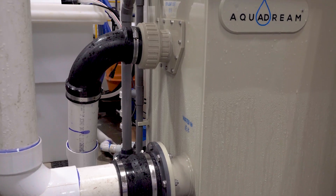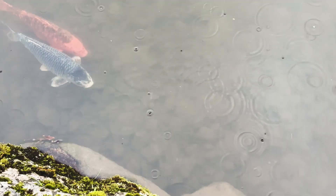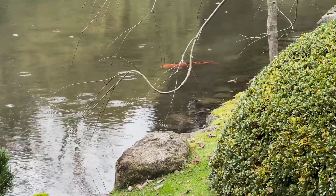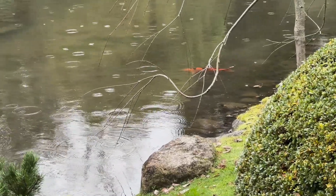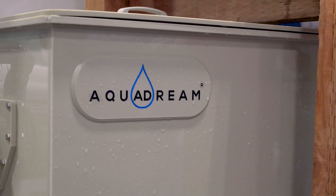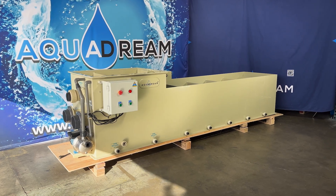It's not just for aquaculture. Install it in your koi pond and enjoy pristine water, reduced maintenance, and healthier fish. See the difference for yourself — better water quality, happier aquatic life. Whether you're managing an aquaculture system or keeping koi, our multi-chamber filter is the reliable, efficient solution for your water filtration needs.